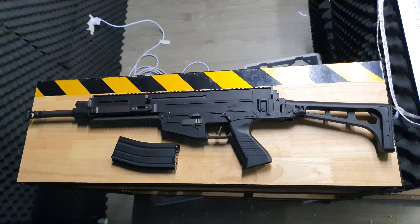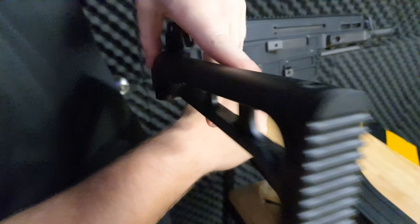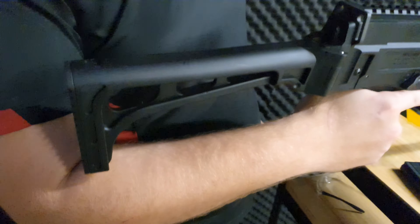Let's go with a full overview now. We have a full nylon foldable stock. The battery does go in there, but it is quite a solid stock. It's kind of skeletonized, but not really. As you can see the cord there, make sure you don't pinch your wires. The battery goes in the back — all you have to do is pop that button and you're good to go.